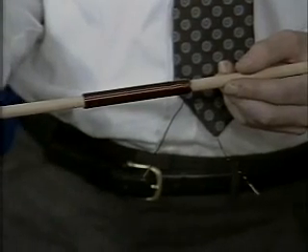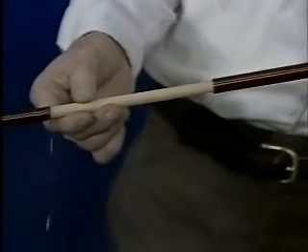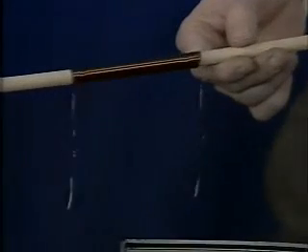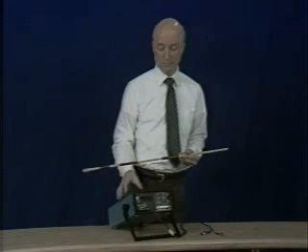We have wound a few inductors of different lengths and number of turns on a wooden rod using copper wire covered with enamel insulation. The enamel insulation prevents electrical contact between turns, so the current path must follow the wire, preventing short-circuiting between turns.